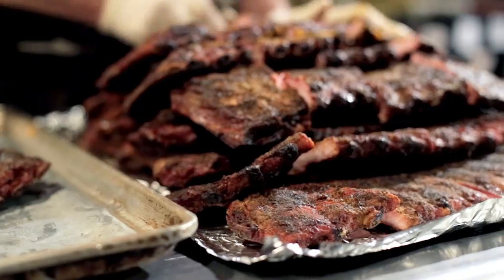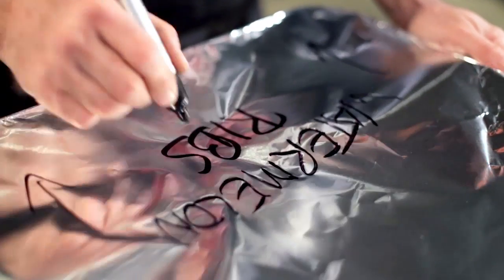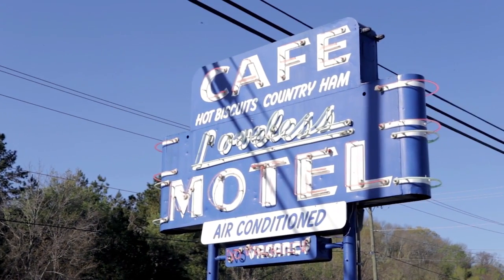Ribs and watermelon are such southern staples, and to see them together on a menu — I'm quite certain that when people come to the Lovelace, that's the first time they've ever seen that. Not only will they never forget the name, they'll never forget how good they are.